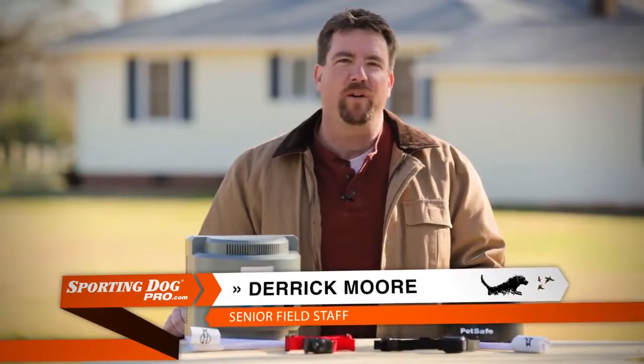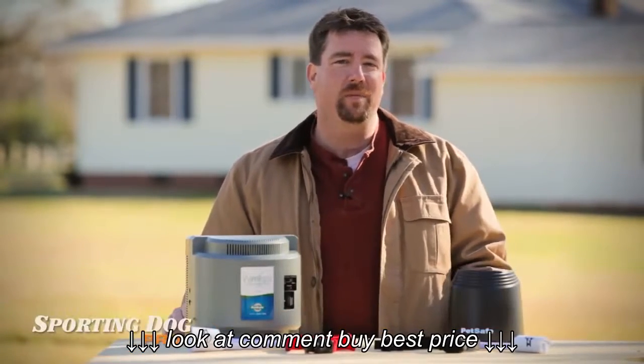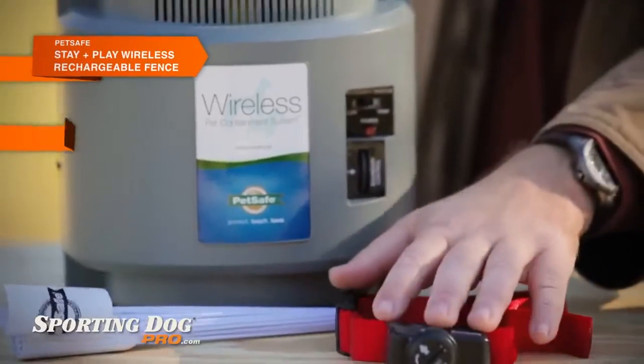Hey, this is Derek at Sporting Dog Pro. Today we're going to take a quick look at two of our best wireless fence containment systems: the PetSafe Stay and Play Wireless Fence and the PetSafe PIF-300.